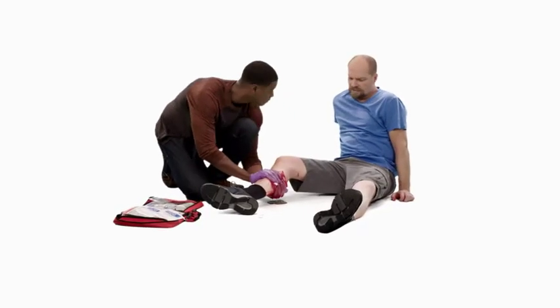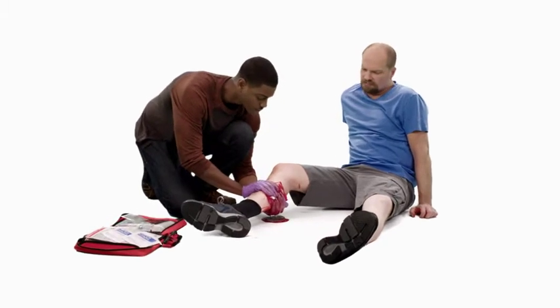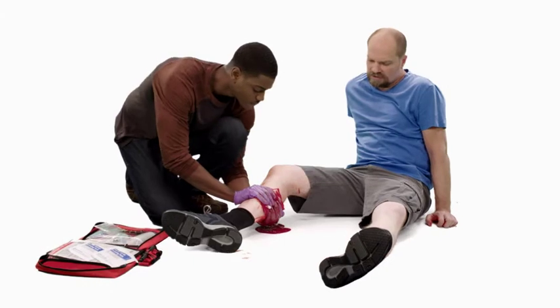A tourniquet should be used, if available, when life-threatening bleeding exists on an arm or leg and standard first aid procedures fail or are not practical.